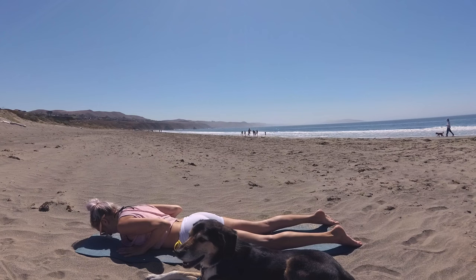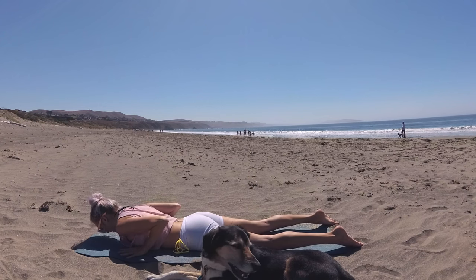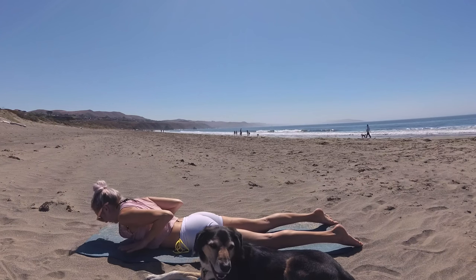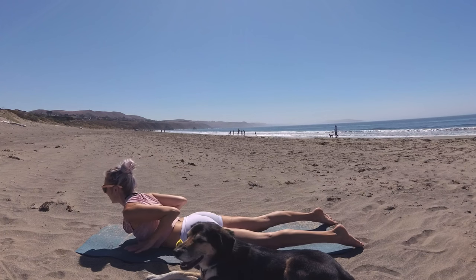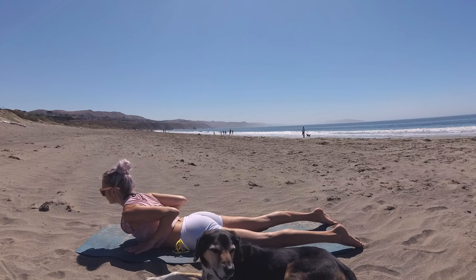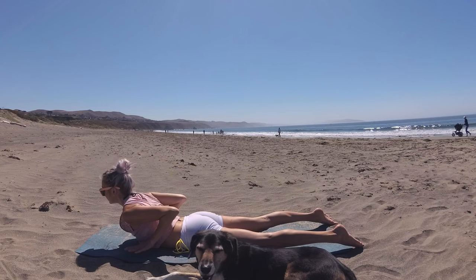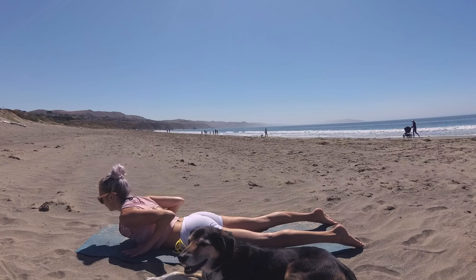Once you've lowered on the third one, we're going to take a fourth one, but make it hands-free. So on your inhale, peel your upper body off the mat using your back muscles — palms lift, elbows reach back, lift your heart. Breathing as you hold. And on your exhale, soften forward.